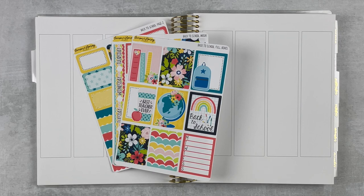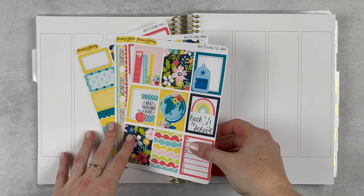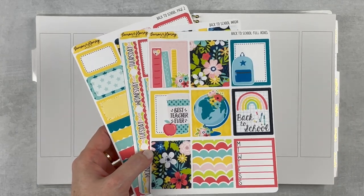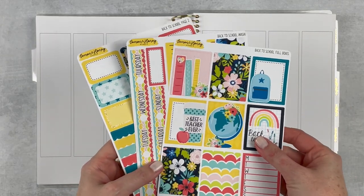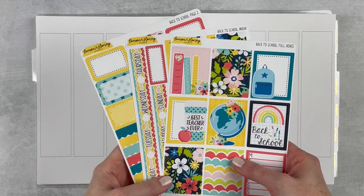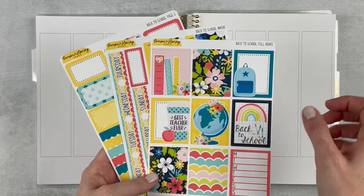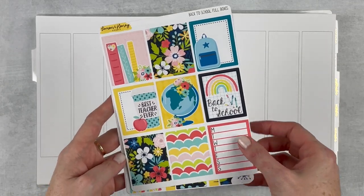It was pretty relaxed at school — we had meetings and stuff but it was pretty chill. I have a really cute kit from Lemon and Honey Studio. I wanted to do a couple of back-to-school kits and this one definitely caught my eye. I've got three pages: the full boxes, the washi page, and page two.